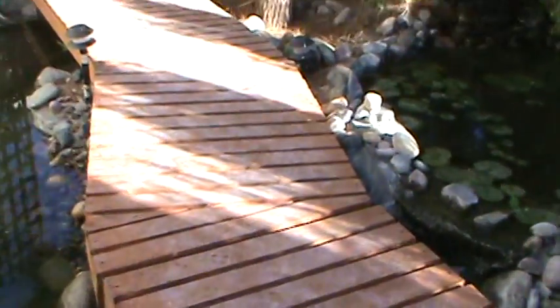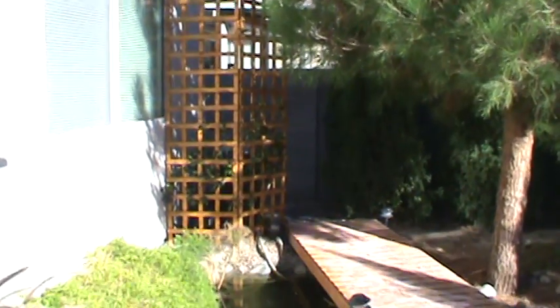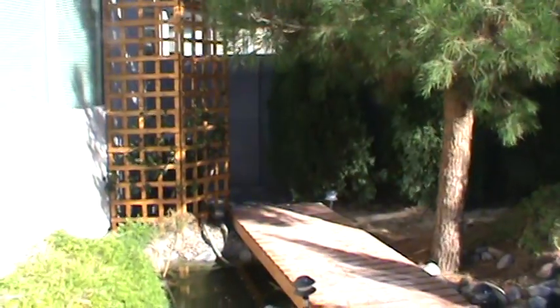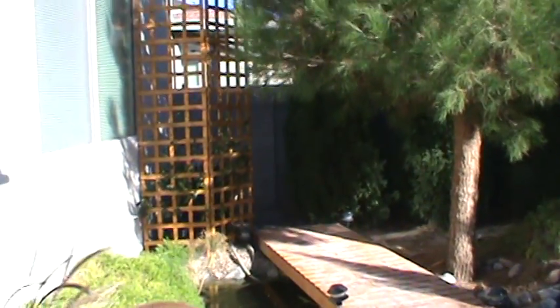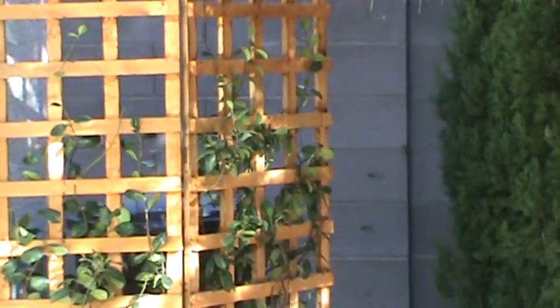I liked both of those so much that I went and built a trellis that has a jasmine plant on it. The jasmine is actually doing well — it's putting out these little stringers, reaching out to build itself up. It's climbing, so this is a good thing. It's adapted well to the environment here.